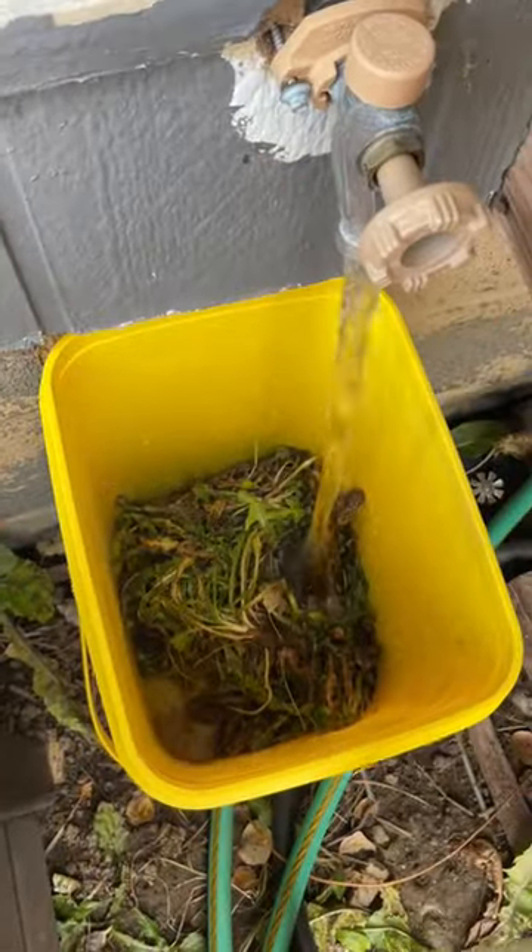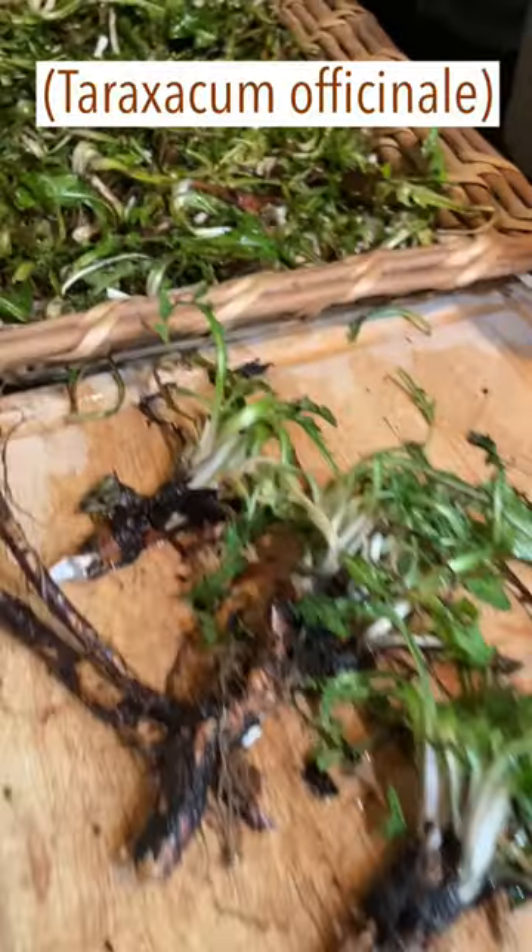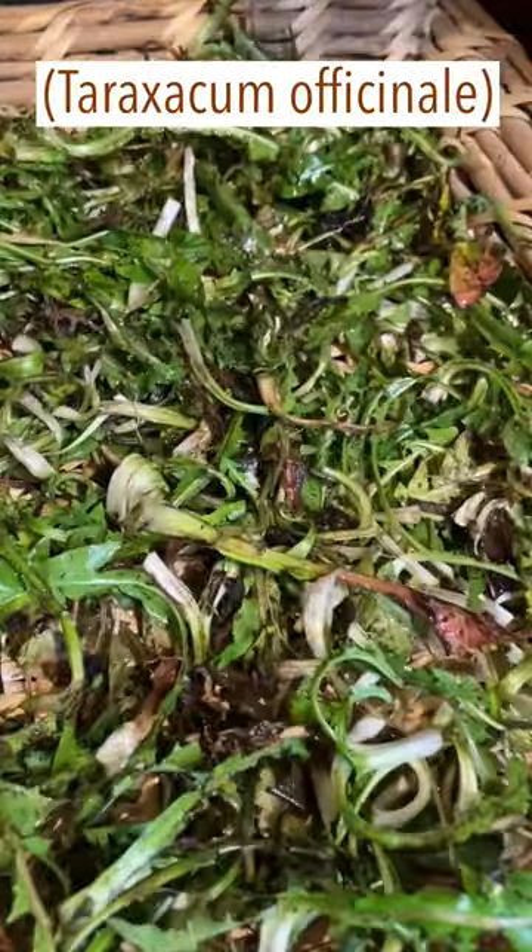I'm going to use these to make dandelion coffee, a non-caffeinated beverage made from the roasted roots. I'm saving the greens because I can never get enough dandelion leaf tea.